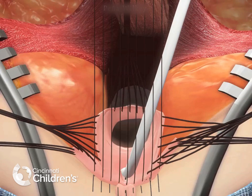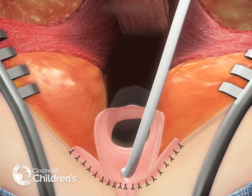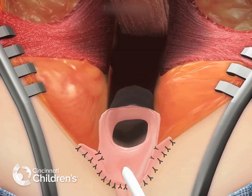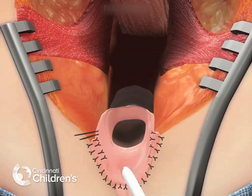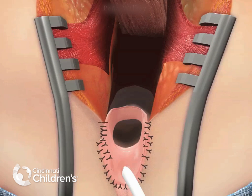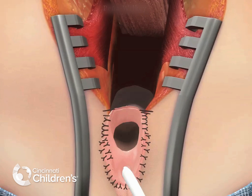The previous common channel has now become labia minora. And here you see the introitoplasty portion of the cloaca repair, where multiple interrupted sutures are placed as traction is released to create the vaginal introitus.